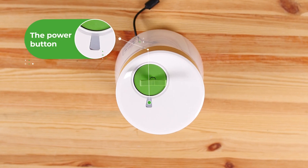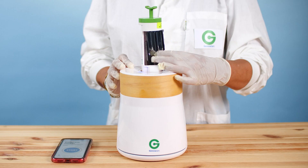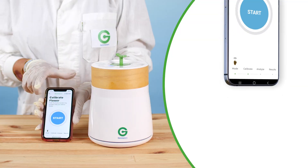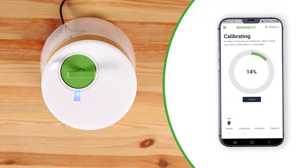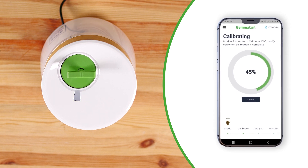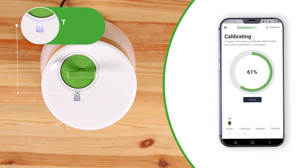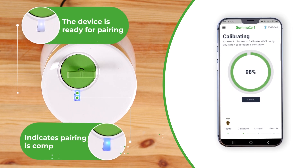The power button located on the top of the body of the device contains blue and white lights which play an important role in the initialization process. The white indicator light on the power button will light up in 50 seconds and should start blinking in about two minutes. Blinking white indicates the device is ready for pairing. Steady blue indicates that the pairing is complete.